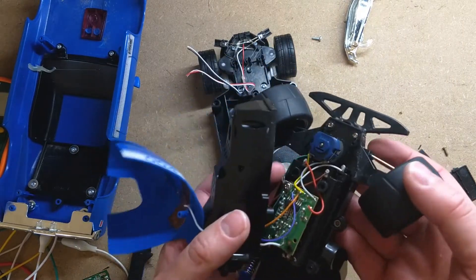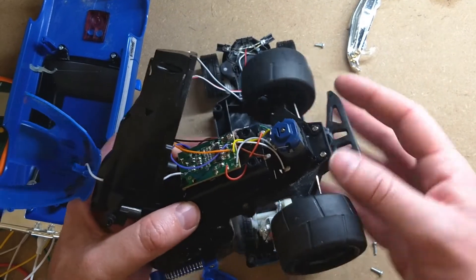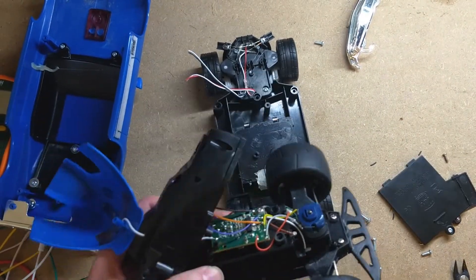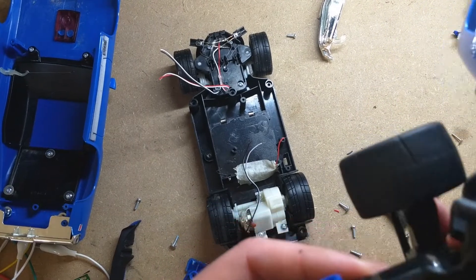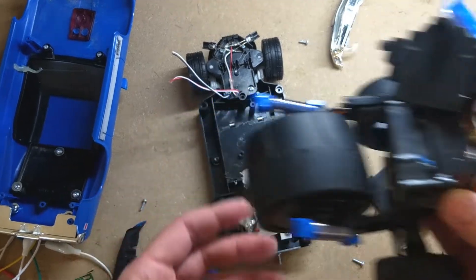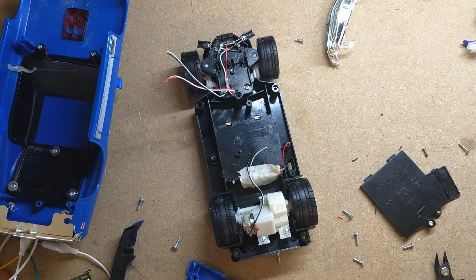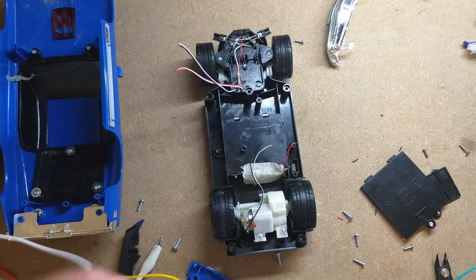Here's our other one that my assistant has been taking apart in the background. See, here's our front motor and the control board. We still haven't figured it out — oh yeah, there are some wires going in here, you can see those. There's got to be a motor in that wheel. That is such a strange setup.